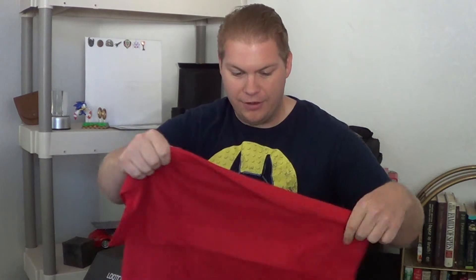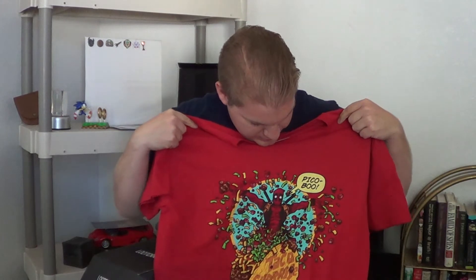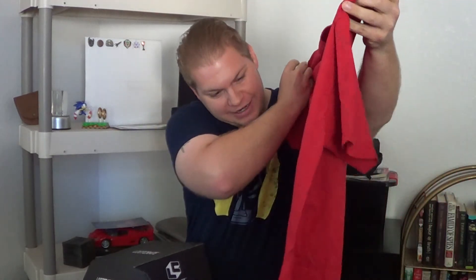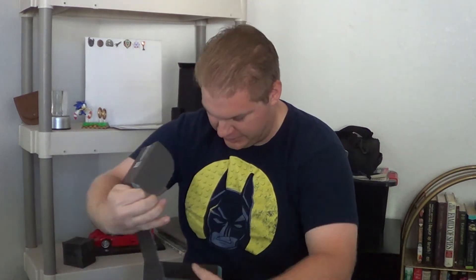Blue crate. One thing I love — I always get shirts. And check this out: role model, Deadpool. Damn, son. That's going to be great. I can't wait to wear that. I'll probably be wearing that in my next video. What else we got in here?